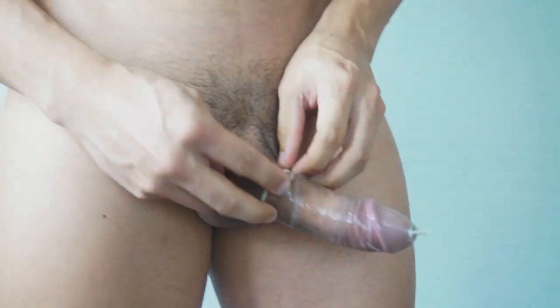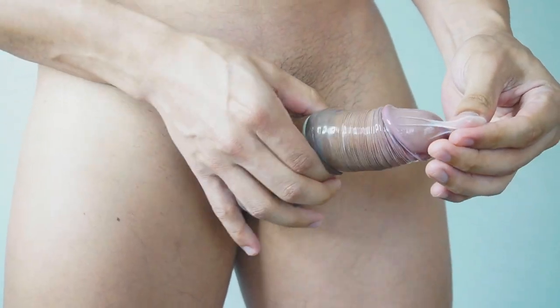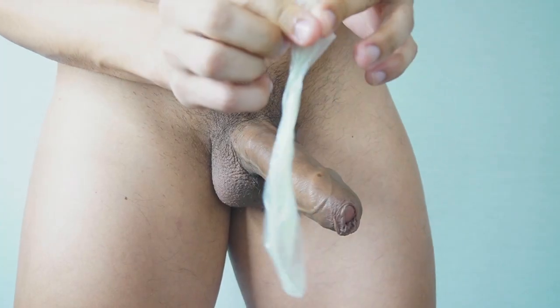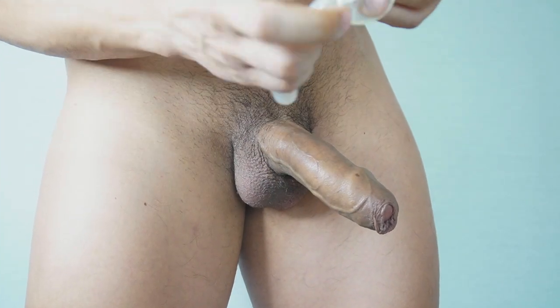That's it. After you're done, hold the tip again and unroll the condom. I recommend making a knot on it to avoid spilling fluids, and then you can dispose of it in a trash can.